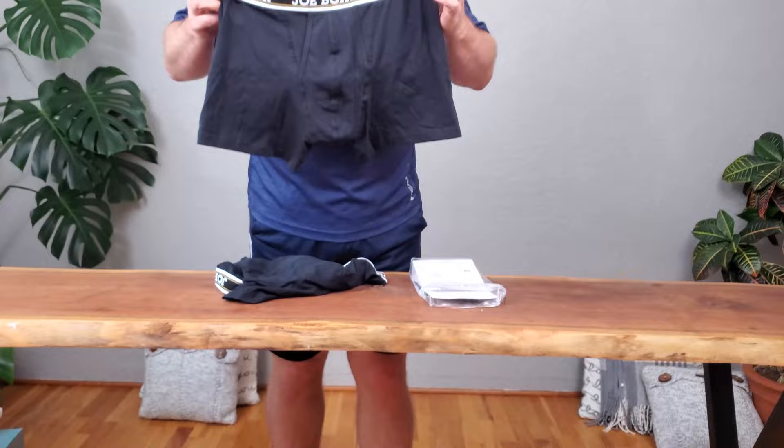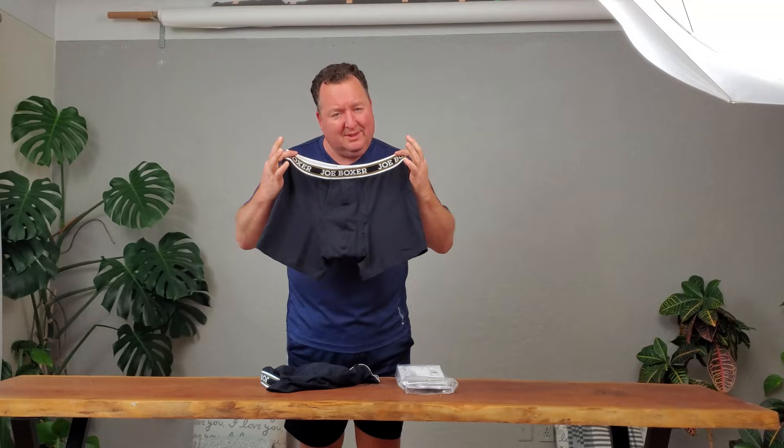They've got lots and lots of stretch about them, making them super comfortable. So if you're trying to get to the gym a little bit more and you're looking for a pair of boxers that will do really well in the gym, these are great.